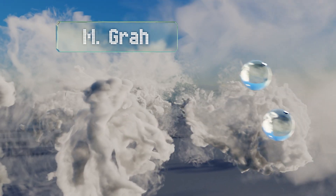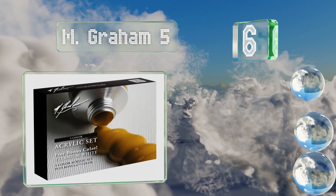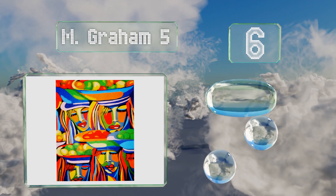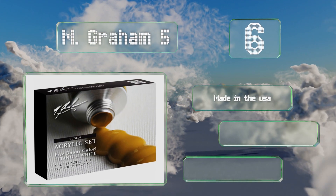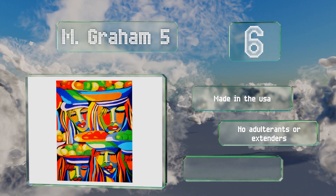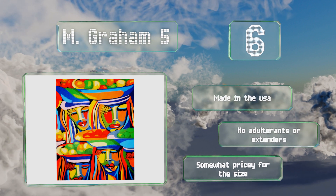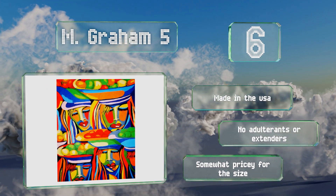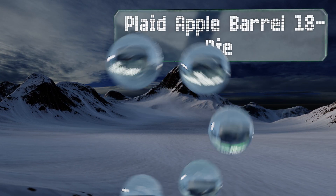Moving up our list to number six, suitable for serious artists, the M Graham 5 includes high quality, richly pigmented colors that can be blended to create an attractive spectrum in your works of art. It arrives with a bonus tube of titanium white, which extends its versatility. This set is made in the USA and contains no adulterants or extenders, however it is somewhat pricey for the size.